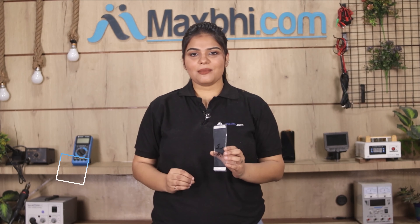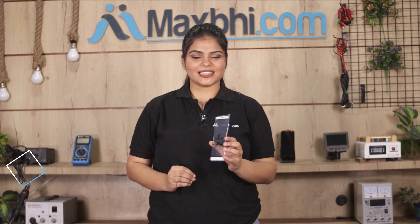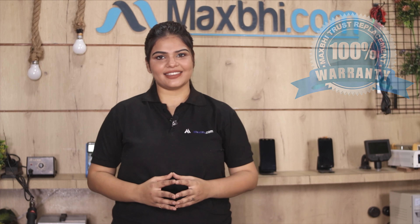This front glass is checked and quality is assured. As you can see, the Huawei Mate 9's front glass comes with a MaxBee Trust Replacement warranty, so you can buy the product with complete confidence.